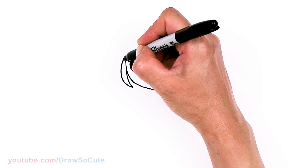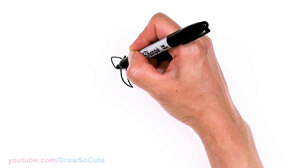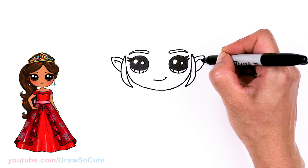Then we're going to draw the ears. We're going to pop these elf-like ears out right here — round off the tip and bring it in. For some details, just two little curves right here. Same thing over here — round off the tip, bring it in, and add the inside detail.